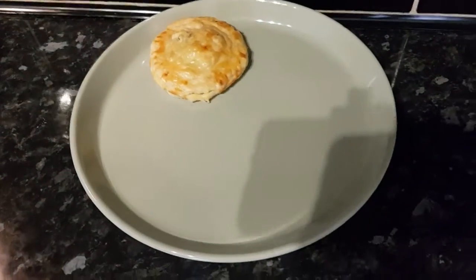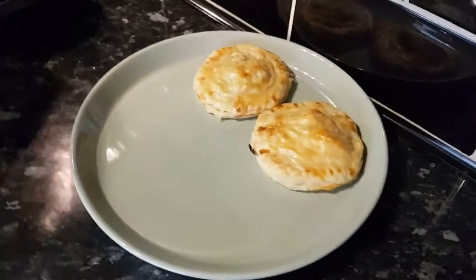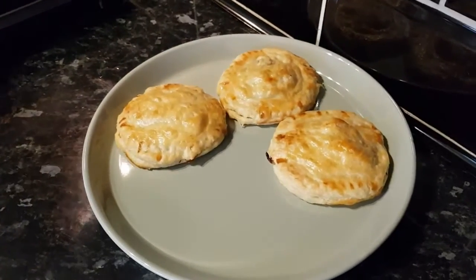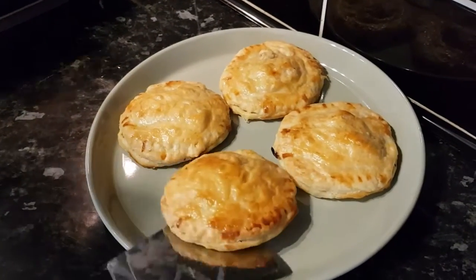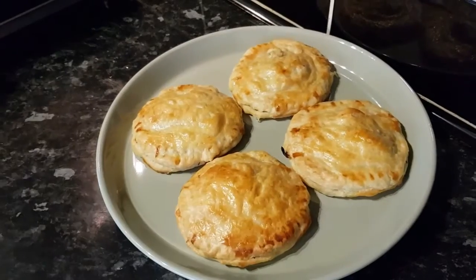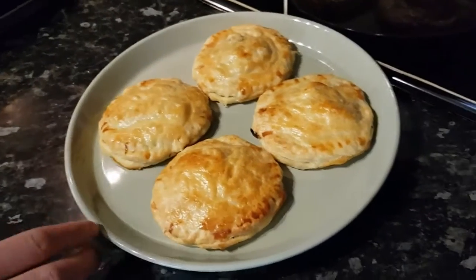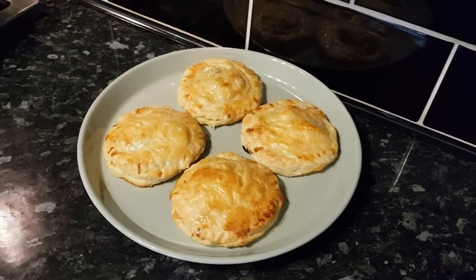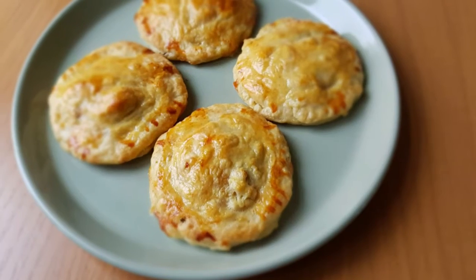Our chicken pastries are ready, so I'm going to serve them on this plate. They're really nice and fresh. Make sure when you try this to subscribe to my channel and comment about these chicken pastries. I hope when you try this you like it — thank you so much for watching!